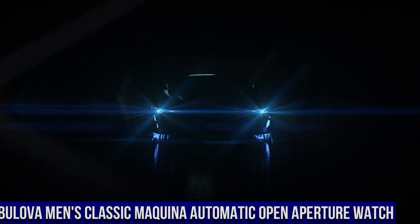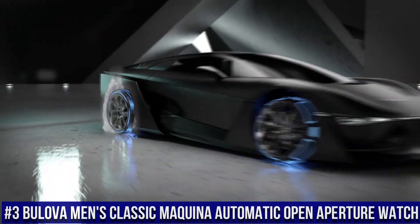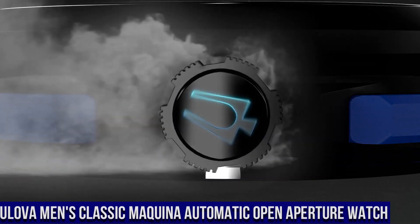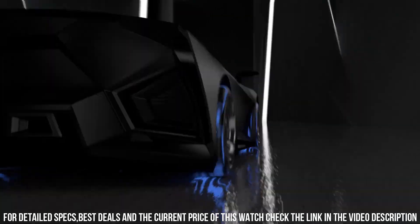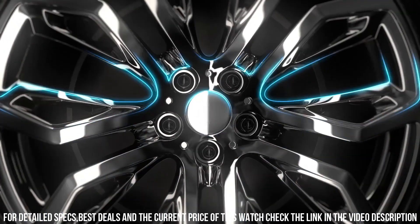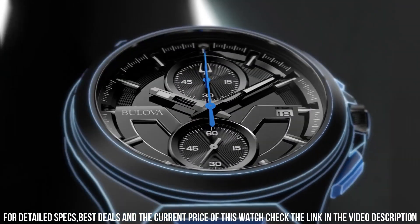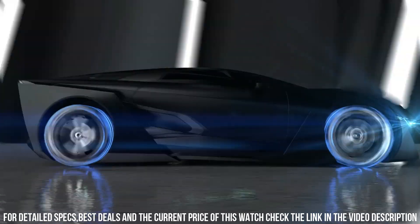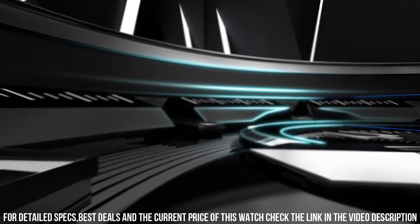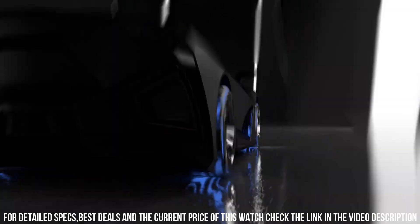Number 3: Bulova Men's Classic Maquina Automatic Open Aperture Watch. Black Ion Plated Stainless Steel Case and Bracelet. Fixed Black Ion Plated Bezel. Dial Type Analog. Luminescent Hands and Markers. Automatic Movement with a 40-hour power reserve. Scratch-Resistant Sapphire Crystal. Screw-Down Crown. Transparent Case Back. Round Case Shape. Case Size 46 mm. Case Thickness 13.2 mm. Bandwidth 27 mm. Double-Press Deployment Clasp. Water-Resistant at 100 meters. Functions: Hour, Minute, Second.